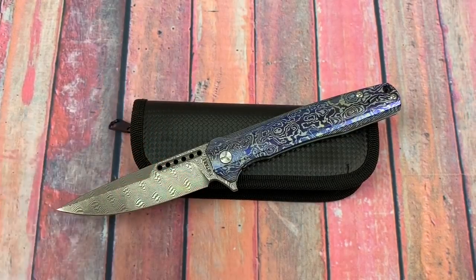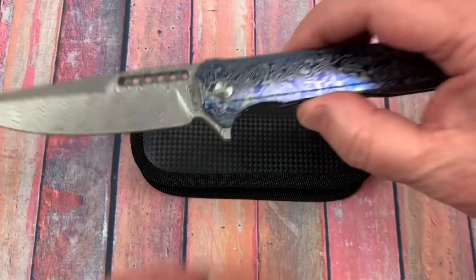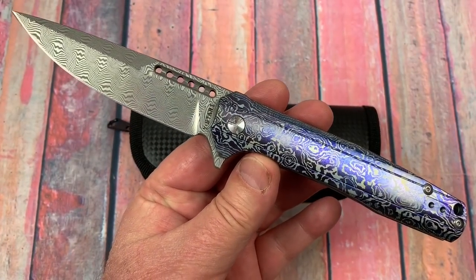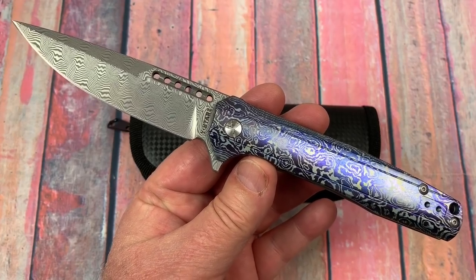Welcome to Love Them Knives Channel. We've got the Y-Start, the big fancy one, the LK-5015D.